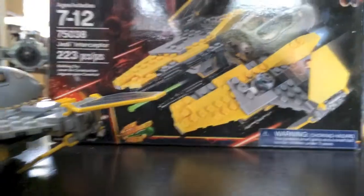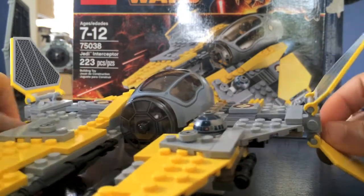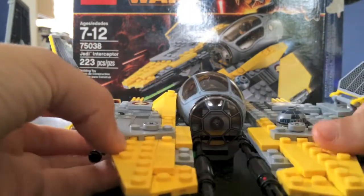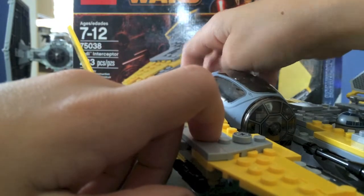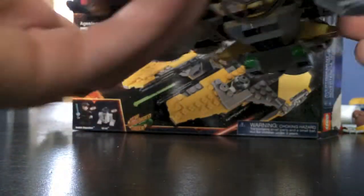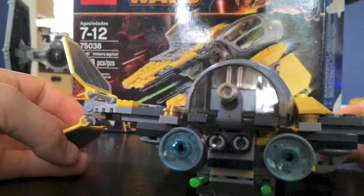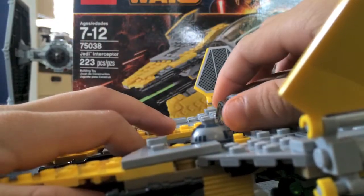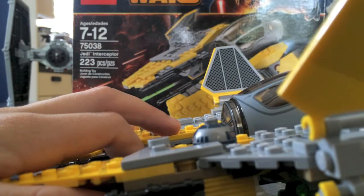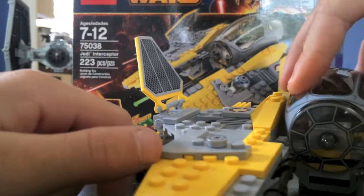Now let's take a look at this set. Here is the set as a whole and you can see R2 can kind of look around somewhere like that — very cool. It has wings on the sides. There's a little jump out things in there. Here is a little cockpit. You can put Anakin in there if you want to.